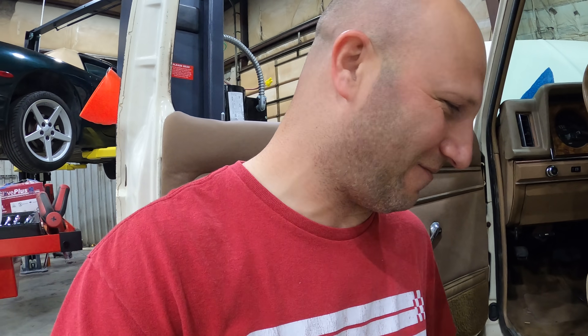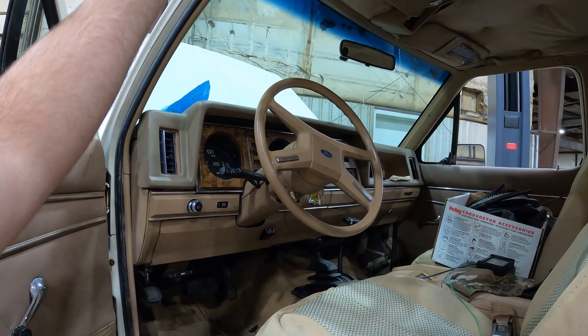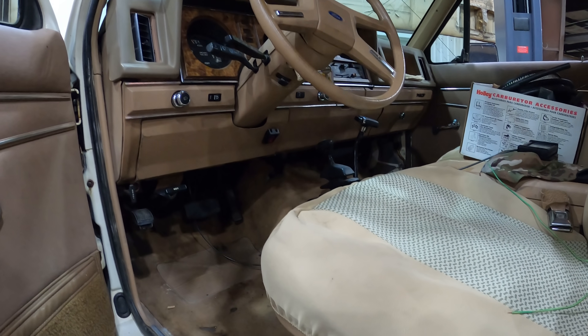We've got a timing light coming — I forgot to bring mine with me. While we're waiting, I jumped under the hood to hook up the coolant temp gauge and the oil pressure gauge. As I opened the door I was greeted with something really weird on the floor. I've never seen this before in my life. I'm guessing this Bronco has the same roof leaking issues as the Ranger, because the carpet's a little moist and there are mushrooms growing on the floor of the Bronco.